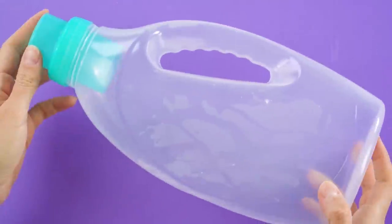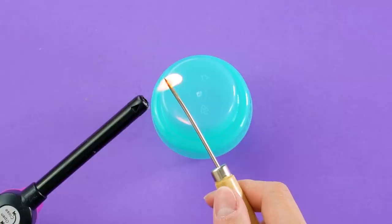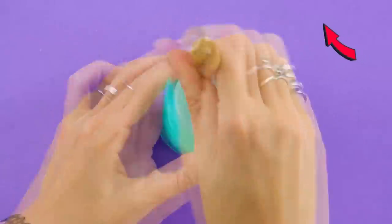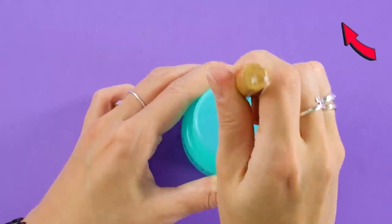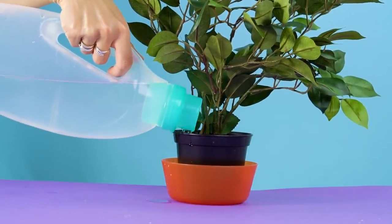Take the lid from your laundry detergent container. Heat up an ice pack and poke several holes through the plastic. That's all you have to do to take it from a plastic detergent container lid to a watering can for your plants.